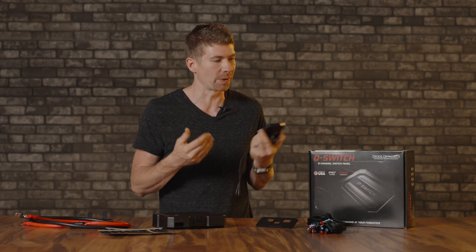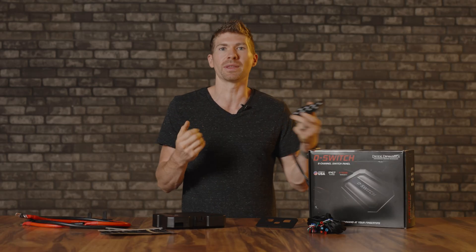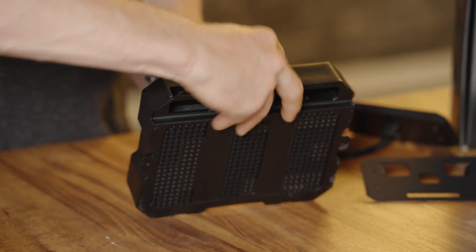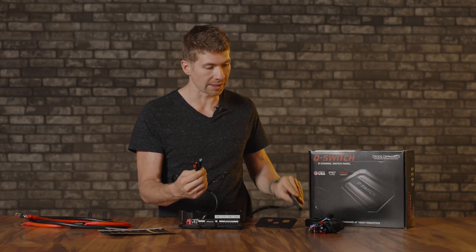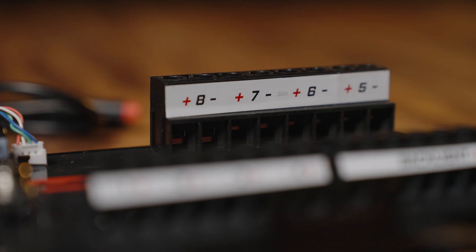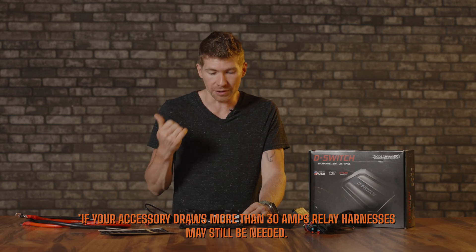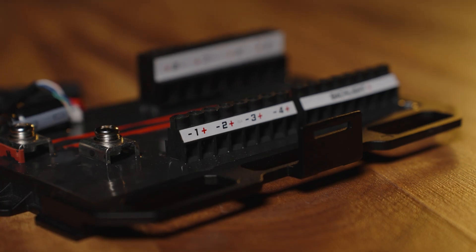All off-road pod lights today have a different power draw. Some draw a lot more power than others, like the Morimoto Big Bangers. They draw so much power, and thankfully Diode Dynamics thought ahead. Inside the control module you've got four spaces rated at 30 amps, which is plenty. You don't even have to use a relay harness with a Big Banger harness — it's all built in right here. Down below you've got four more at 15 amps for accessories that draw less power, and each corresponds with one of the buttons on the panel.